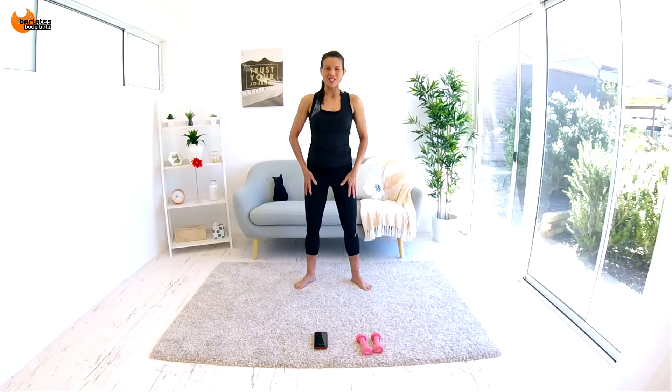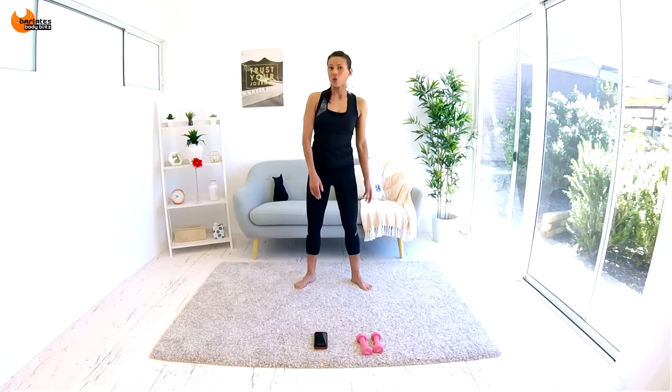Hi, I'm Linda from Baladi's Body Blitz. Welcome to Endurance 80 Take It Off. For today's workout, all you will need is an exercise mat if you're working out on hard floor, and some hand weights. I'm using one kilo, which is just over 2.2 pounds.